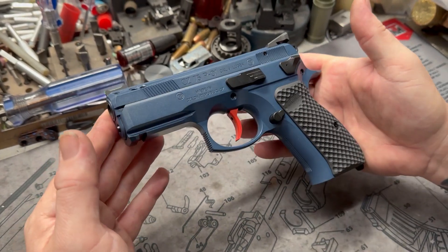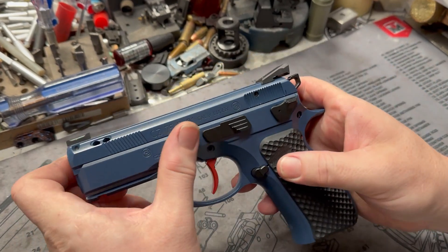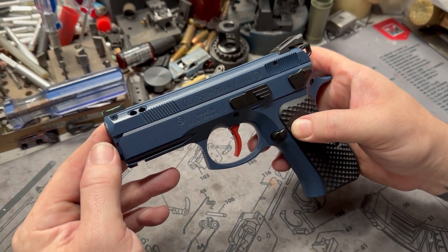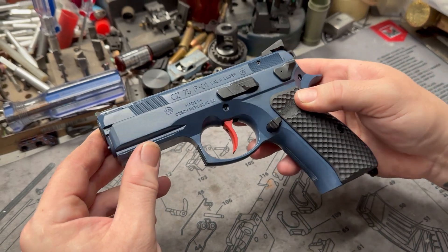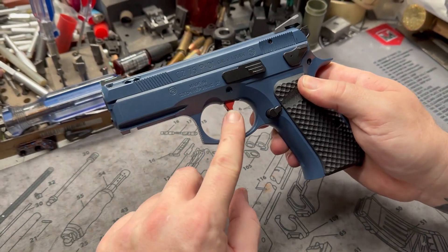Starting off, this gun — they come from the factory black, or at least this one did — and we went ahead and matched our friend's truck. We did this for a good friend of ours; his truck is kind of this blue, an interesting metallic that gets darker in different colors, and the tow hooks are this cherry red.